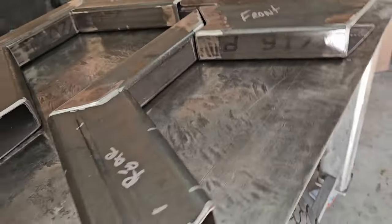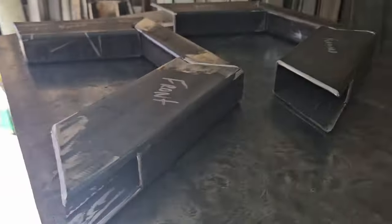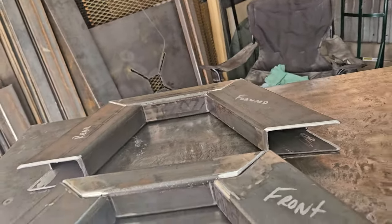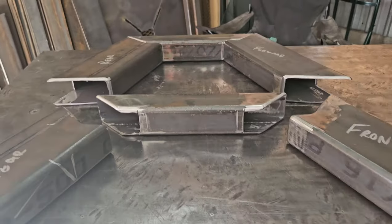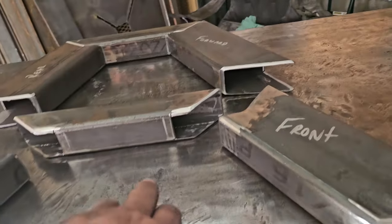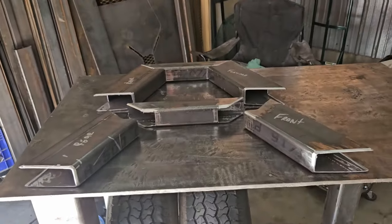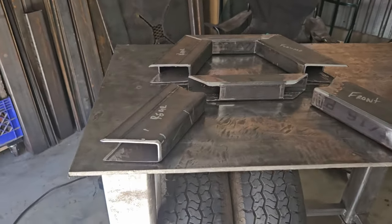I've got them cut out, all kind of mocked up. They should be identical within a degree or two. I've already got all the areas that are going to get welded ground down and beveled for good penetration. You see those gaps and little notches — those are so I can run airline up through here that's going to go to the front of the truck. I even notched that area to give me a little more room to run them. I've already sanded everything down, nice and smooth all the way around.